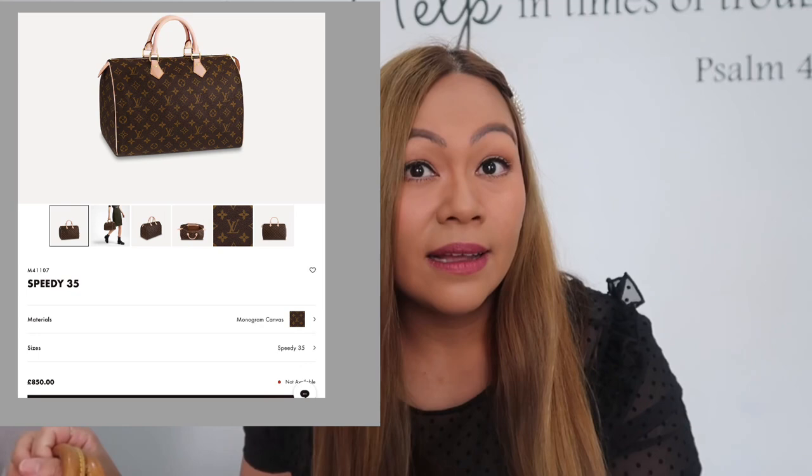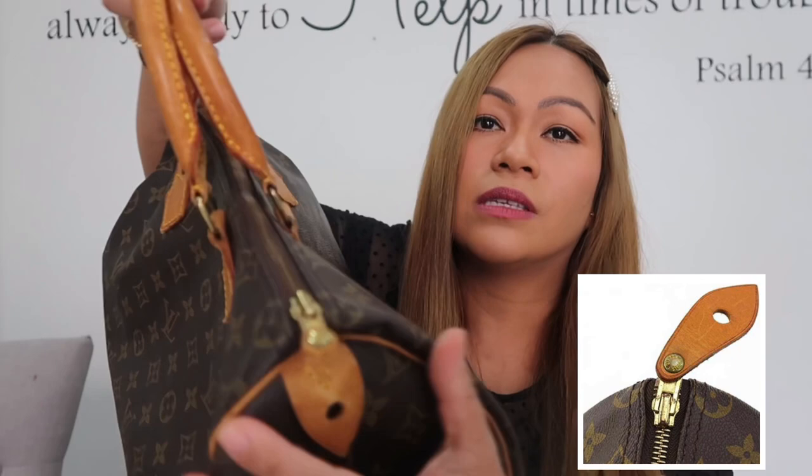I had to sell her because I just didn't use her at all. I'm so happy with the price I paid — £340 — and brand new this bag is around £850. Of course the brand new one comes with a box, dust bag, lock, and keys.